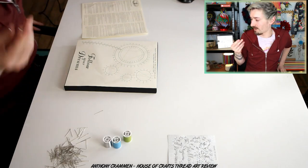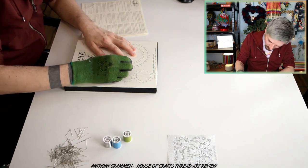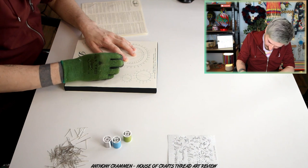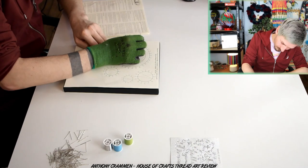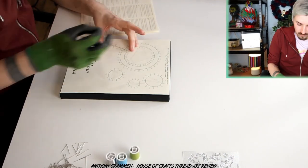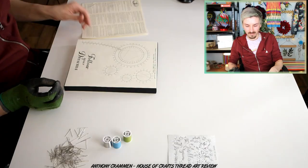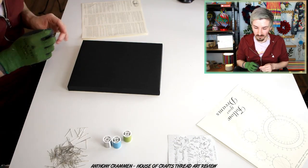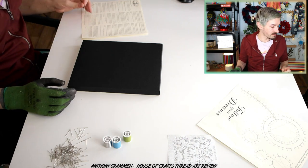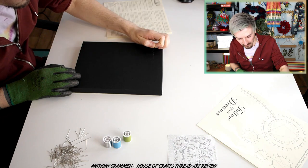I'm gonna have to get some gloves, the pins hurt my hands. Just need one. This is probably what you were supposed to do and I just wasn't thinking. Right, done! I've got all my dots there, which is perfect, so now I just need to put all the pins in. I'm not sure how far they're supposed to come out, but I'll soon find out!